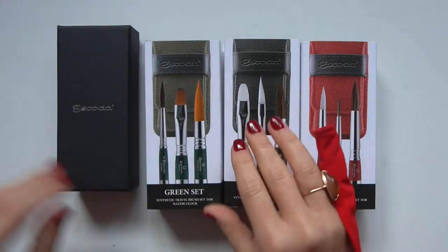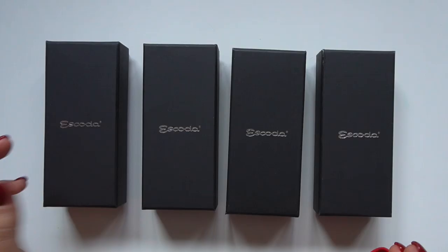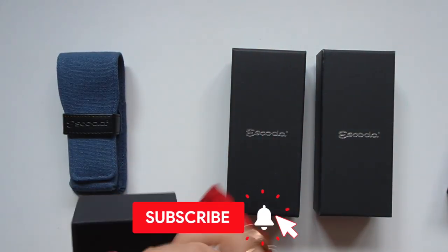I'd love to hear your impressions of this review — perhaps you've already tested some of these brushes. Please let me and everyone else know what you think in the comments below, and if you're new to the channel and enjoyed the demo, don't forget to subscribe.